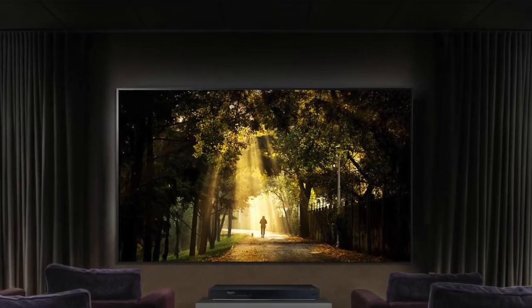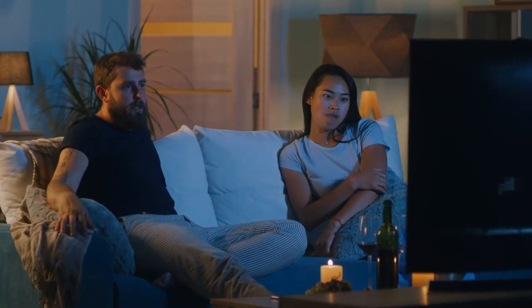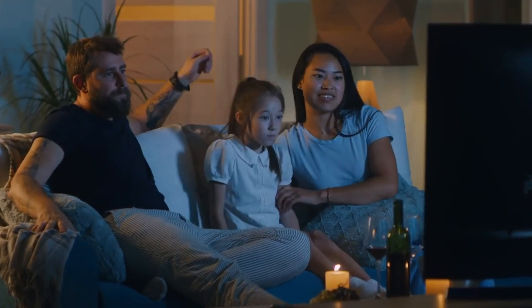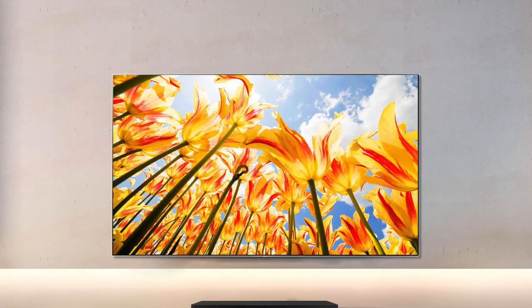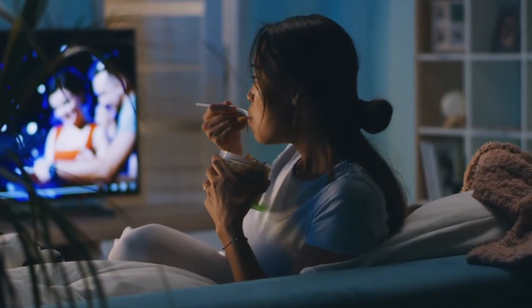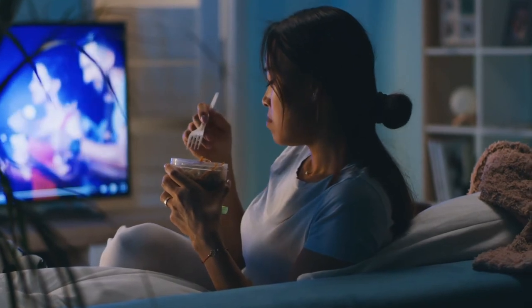With this Blu-ray player, you can experience cinema-quality images right at the comfort of your own home. This LG UBK90 UHD streaming 4K Blu-ray weighs about 9 pounds and measures 16 by 5 by 13 inches. It's equipped with Bluetooth connectivity for local streaming content, as well as USB inputs to watch your own videos or play music, and HDMI ports for connecting to various devices such as gaming consoles, TVs, or projectors.